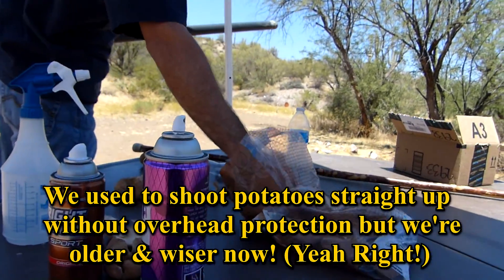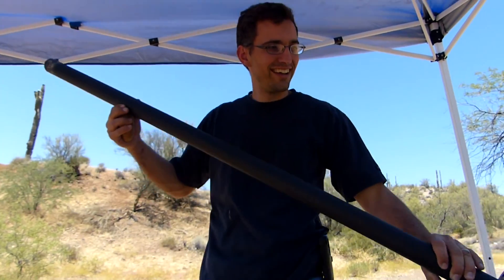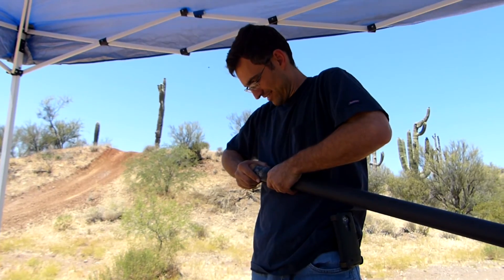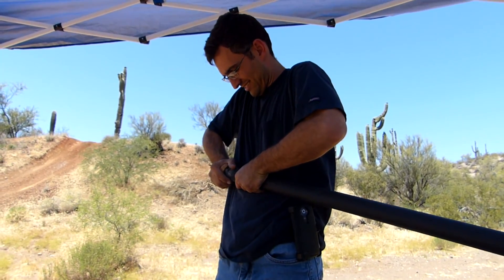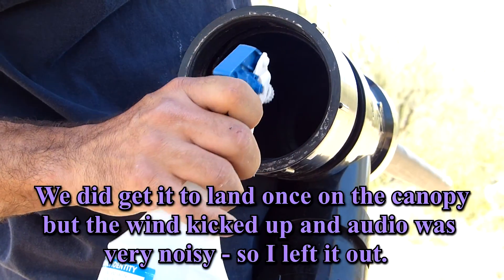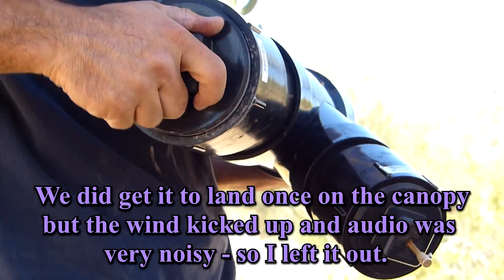I should have bought another bag of taters. I've never shot more than 10 pounds of taters before. We're having a lot of fun. I'll have to get a 20-pound bag of potatoes next time at Costco. Do more straight up, Nate — see if you can get it to land on the canopy. For the resistance of the taters, I'll get a half tater. That's why I don't think it could really hurt anything.